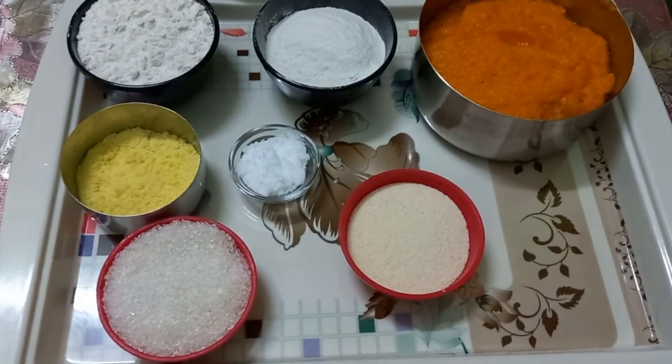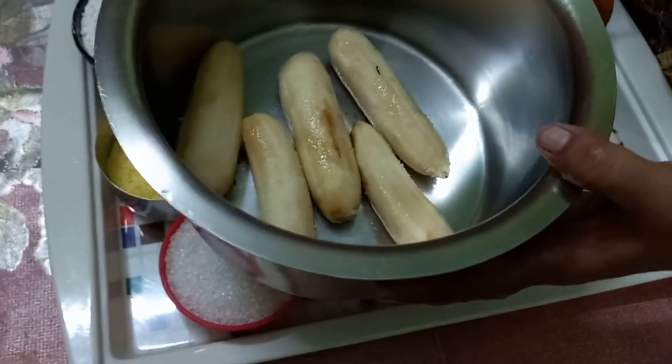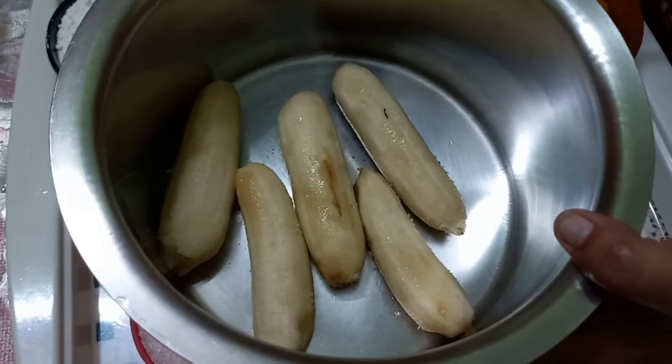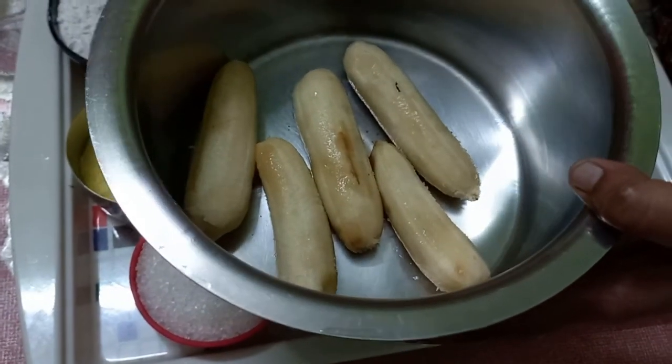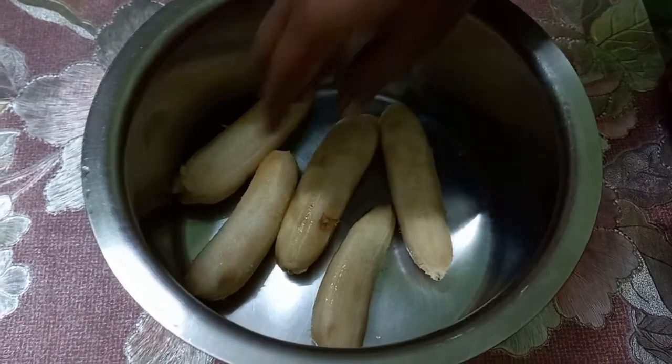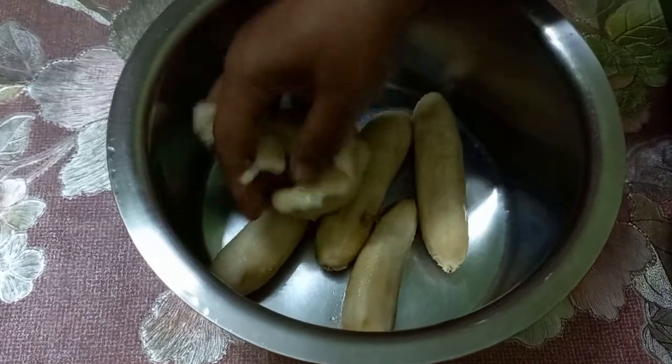We have to make these kale and place this to fill. Take the kale and then the kale. We have to cut the kale.